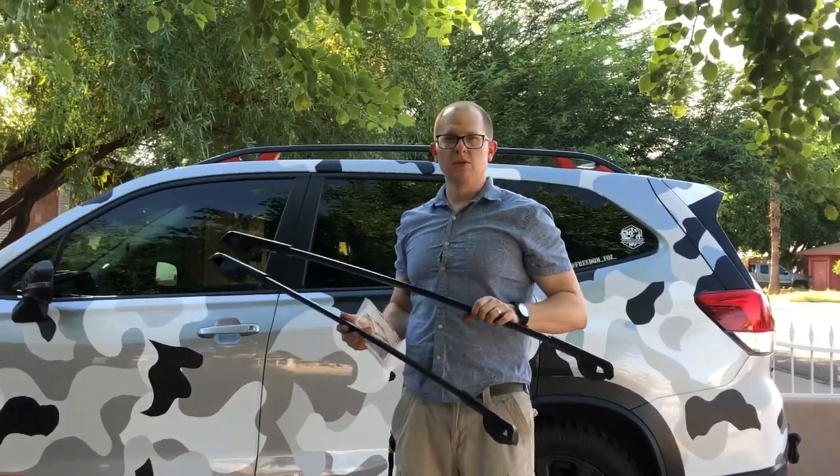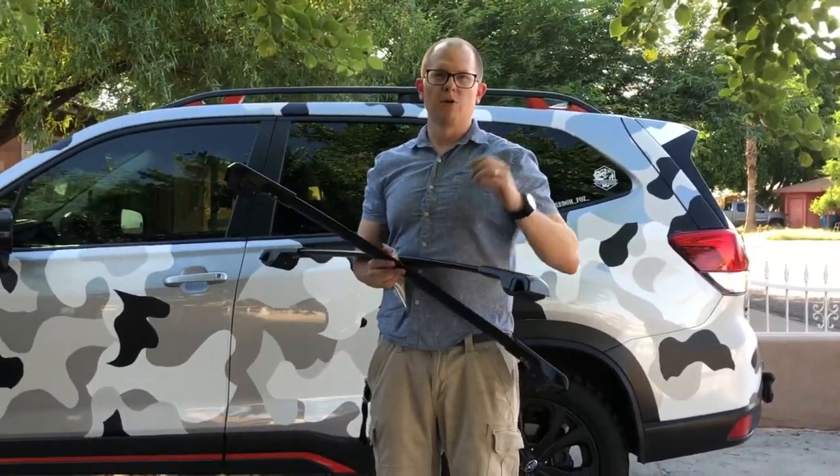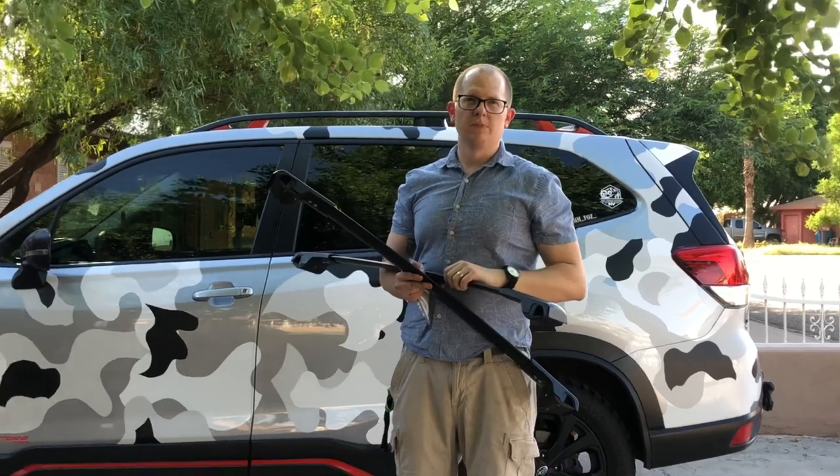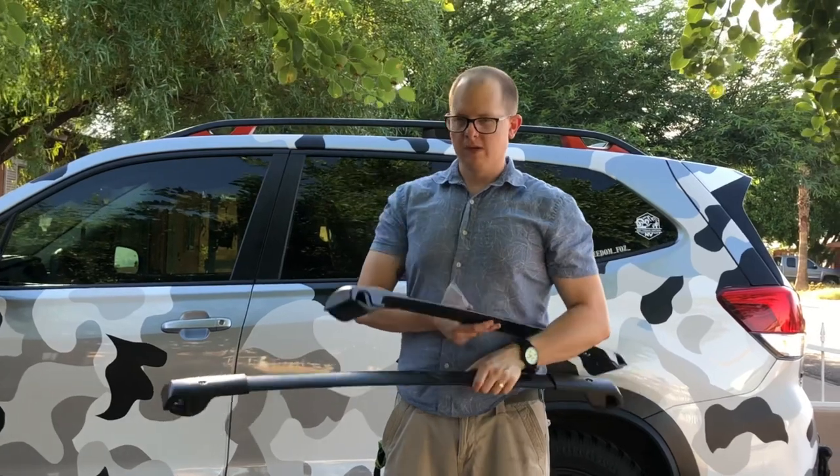UtaMotor did send me these to review and demonstrate for you guys. There's also going to be a promo link down below in the description that'll give you a discount off the product.